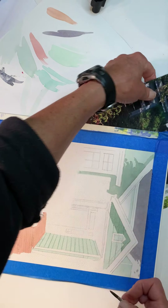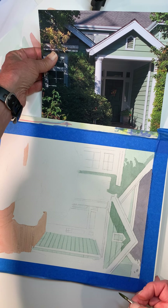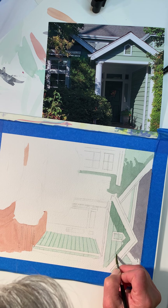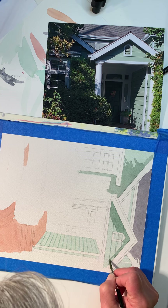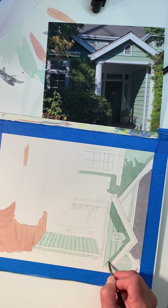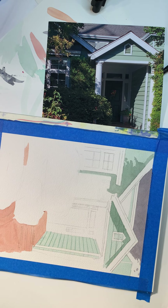I'll turn my page a little bit. It's really easier to do horizontal lines when you're working horizontally.